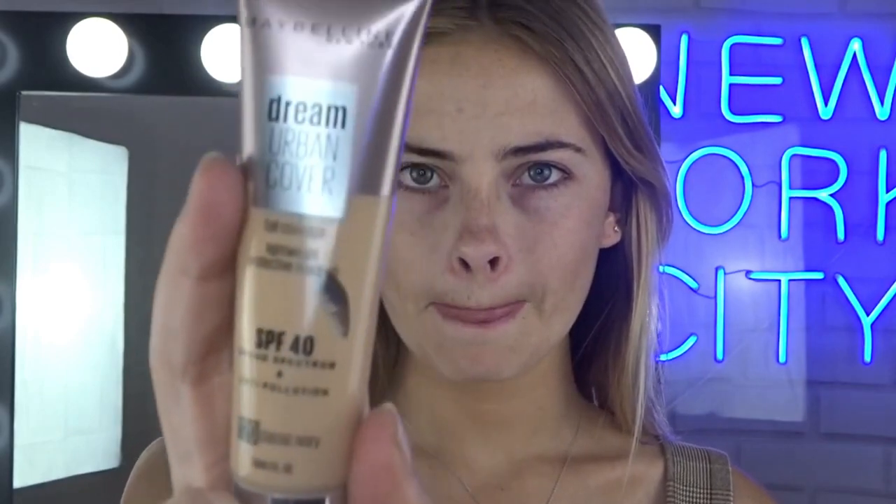Starting off I do like a very light base, just because if I'm wearing it everyday I do want it to feel comfortable on my skin and let my skin breathe still. Lately I've been obsessed and in my last few videos I've been using the Dream Urban Cover foundation. It's honestly probably my favourite — it's definitely so nice on my skin. It's quite pale at the moment so I'm going for Classic Ivory number 120. I do feel like this is the best match for my pale skin.